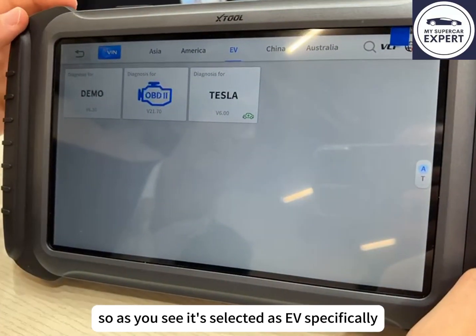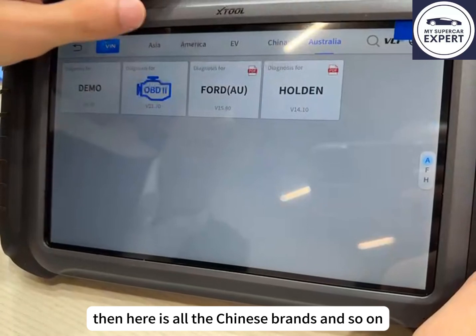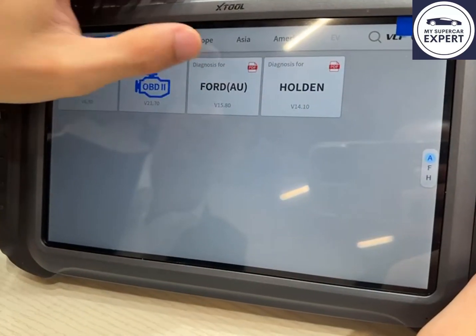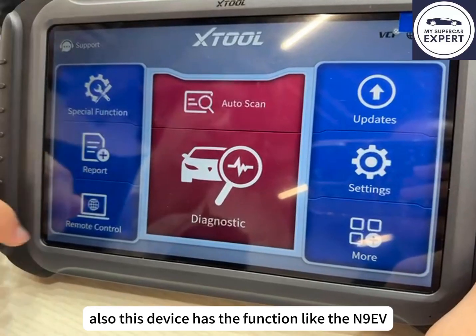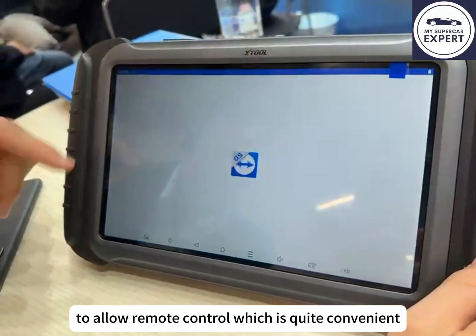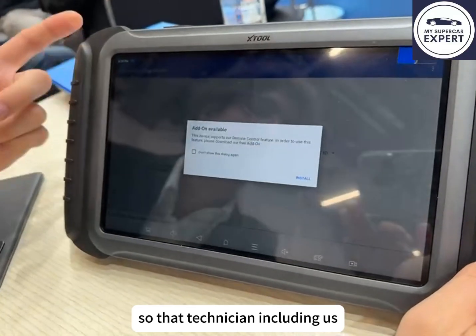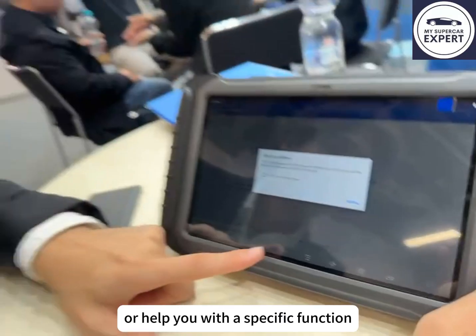As you can see, Tesla is selected as EV specifically. Then there are all the Chinese brands as well. This device also has the remote control function like the N9EV, which is quite convenient so that a technician — including us — can take a look at your device and see what problem you're having with a specific function.